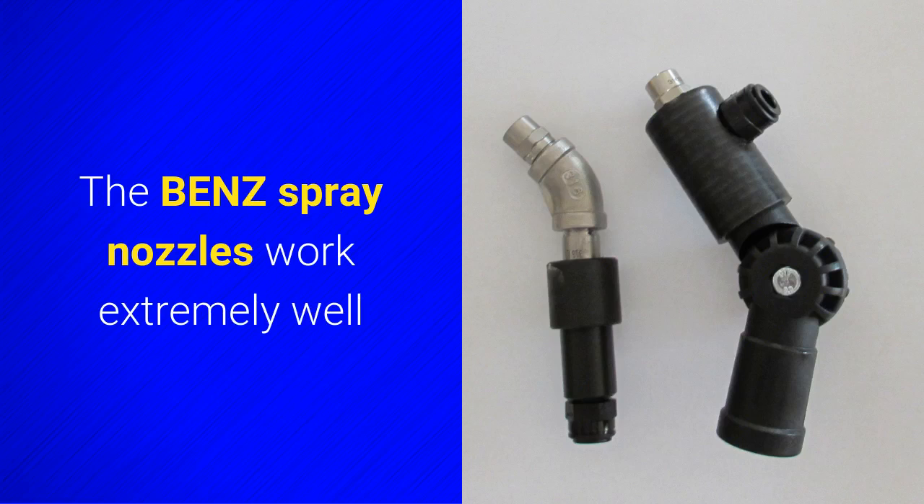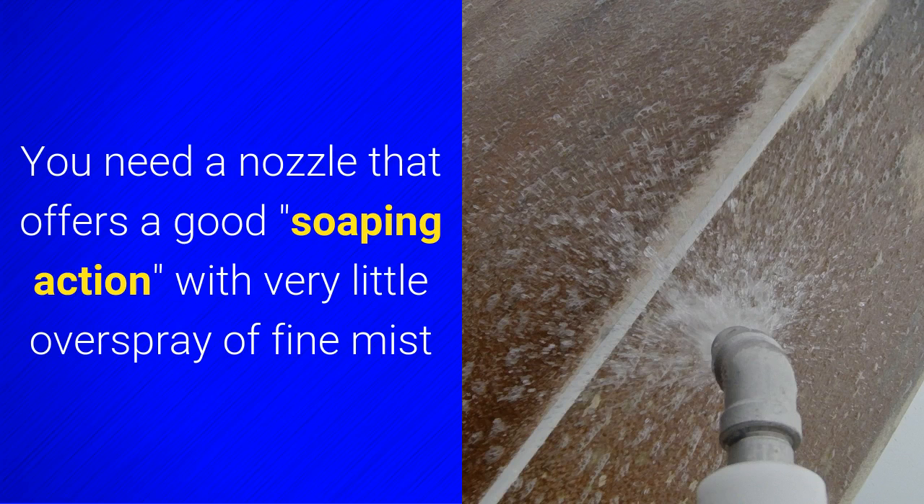The Bend spray nozzles work extremely well. You need a nozzle that offers a good soaping action with very little overspray or fine mist.